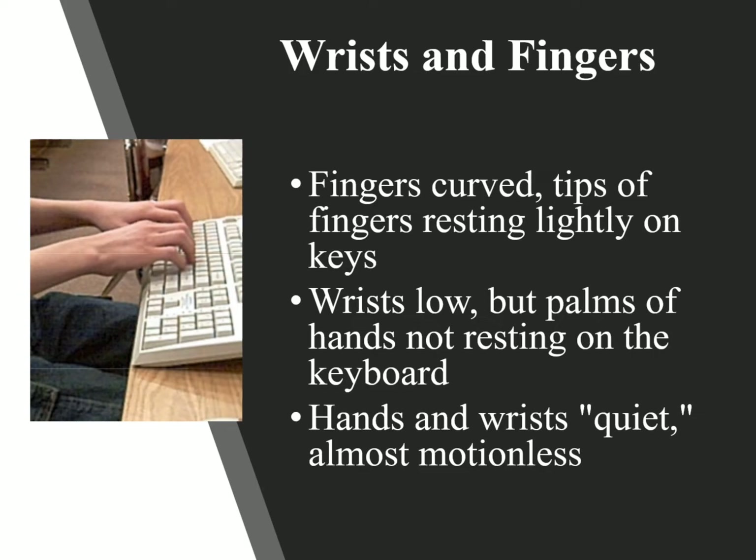A lot of students will end up wanting to use just their index finger and their middle finger for a lot of the keys, and it's easy to tell. Your hands should not be all over the keyboard — they should just be moving slightly to get to the keys on whichever row they are. But you're always coming back to the home row keys.